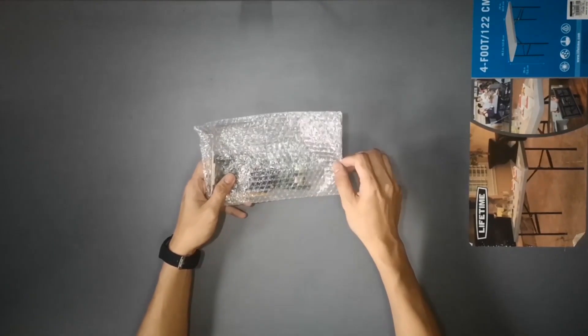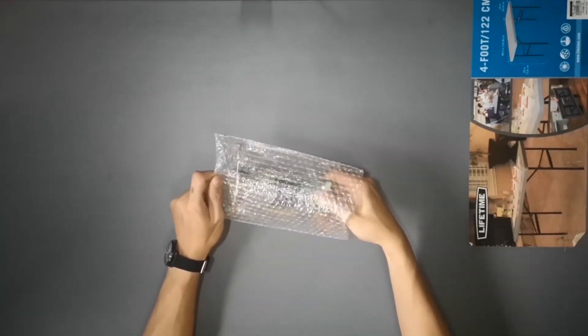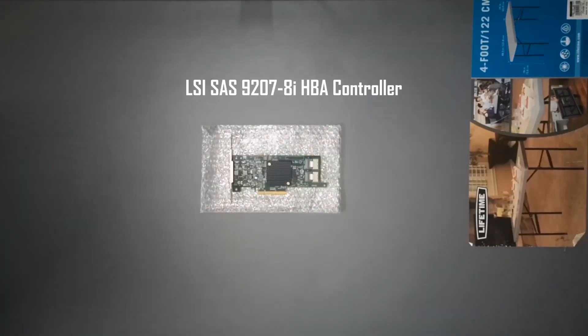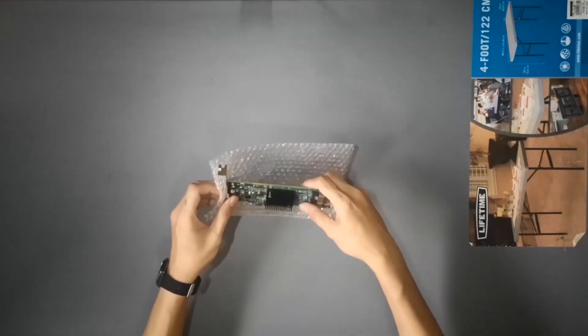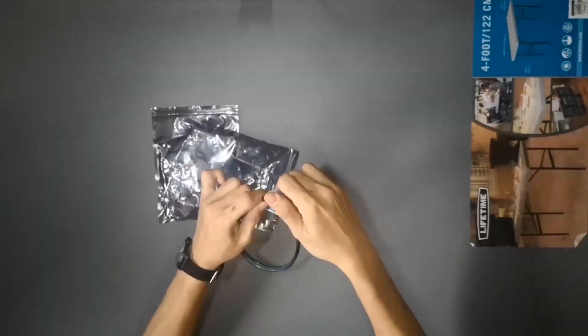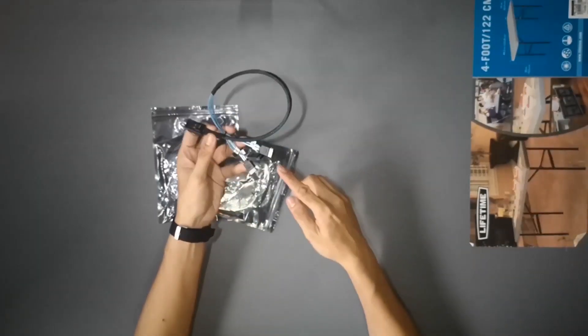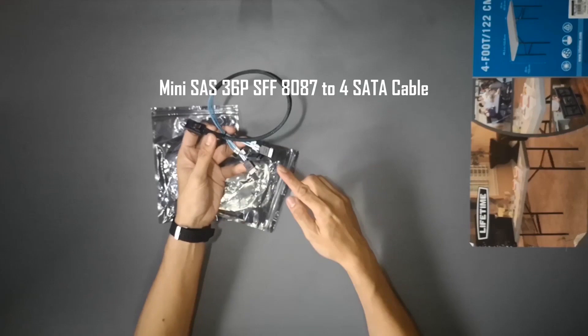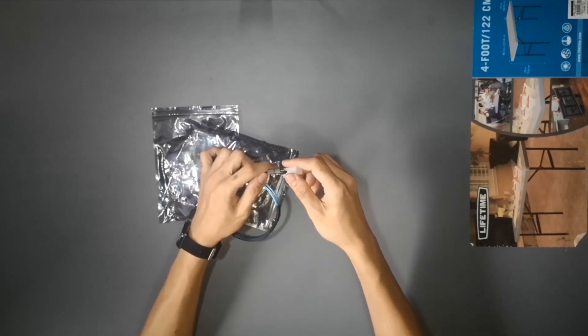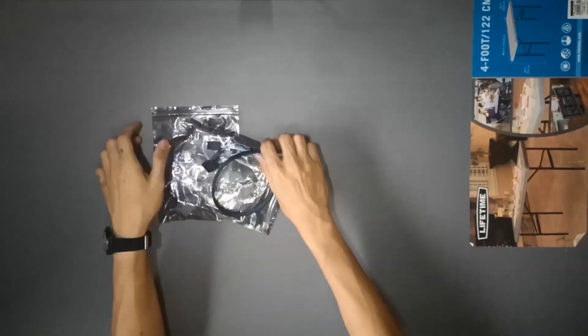This is the LSI 9207-8i SAS HBA controller. With this card, you can connect up to 8 additional hard disk drives. This is actually a future upgrade path for when I need to add more hard disks, but since I found one online, I might as well get it now. This is the Mini SAS 36P SFF-8087 to 4-SATA cable. This allows you to connect 4 SATA hard disks to the LSI 9207-8i. I'll be using one cable for this build — it's much cleaner looking compared to running 4 individual SATA cables to your motherboard. I've already purchased two of these; the other one will be used in the future as I expand my hard disk pool.